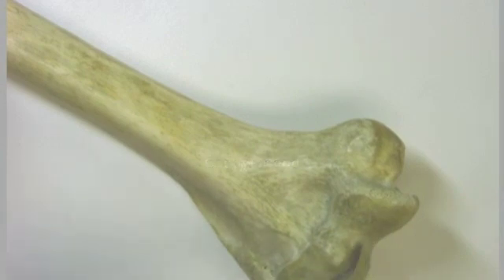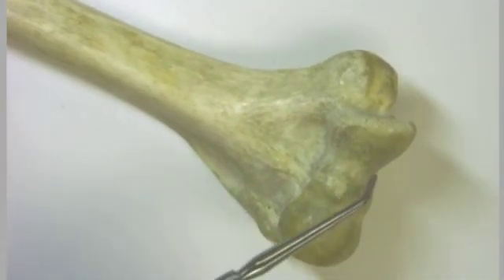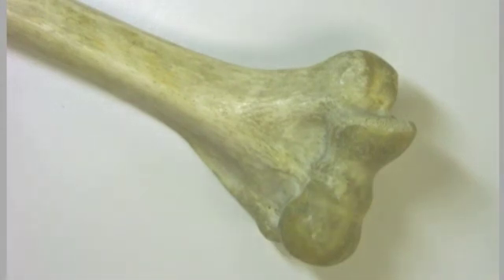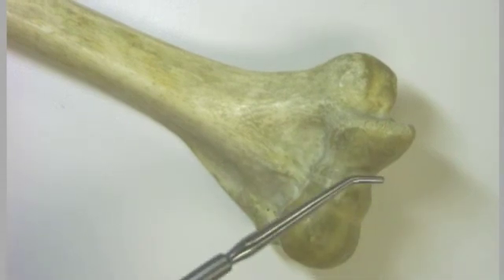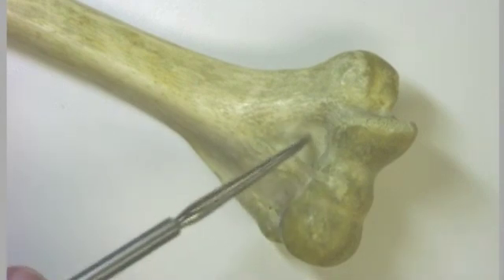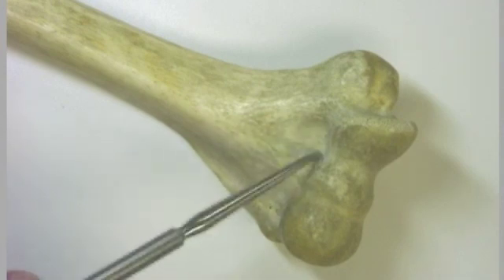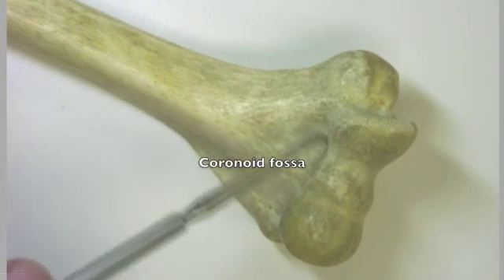You can see that this particular piece looks a little bit like a pulley. Indeed, it is named for being a pulley — it's called the trochlea. This is where we're going to have articulation with the ulna bone. The coronoid process of the ulna is going to travel right in here, and so this little depression is referred to as the coronoid fossa.